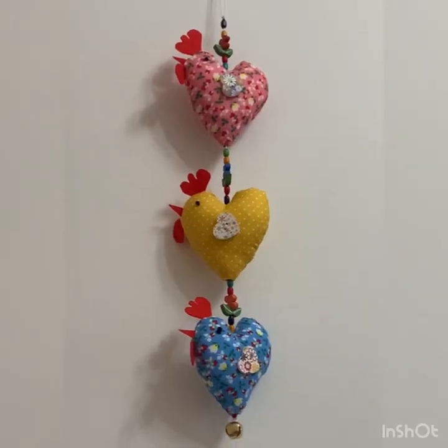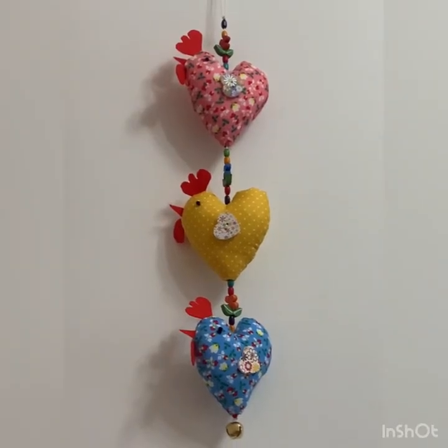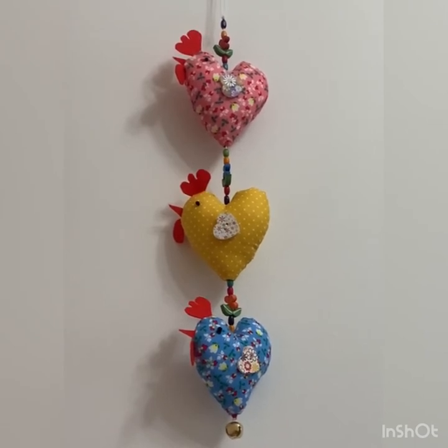So I used these recently when I made a wall hanging of chickens, which sounds weird, but I'll show you what I mean. So there's my wall hanging of chickens. And why these doll needles are so good is that I needed to thread a thread all the way through the body or the hearts — the body of the chickens or the hearts.